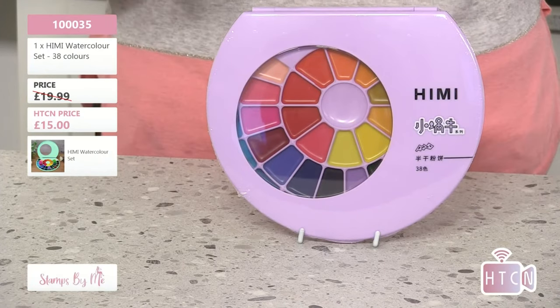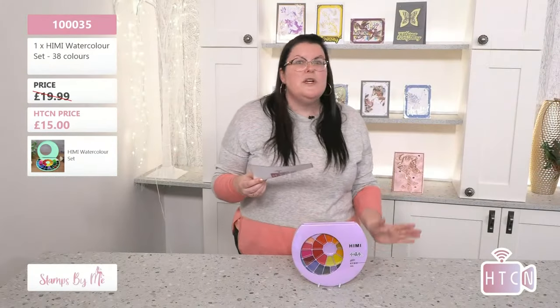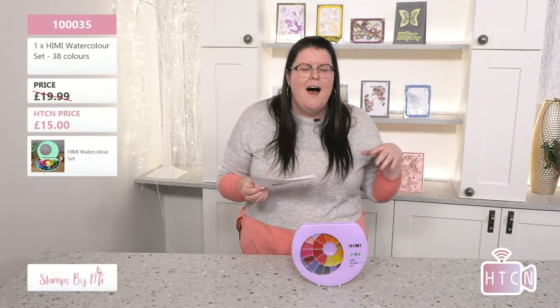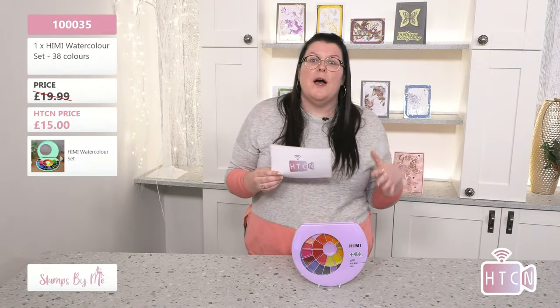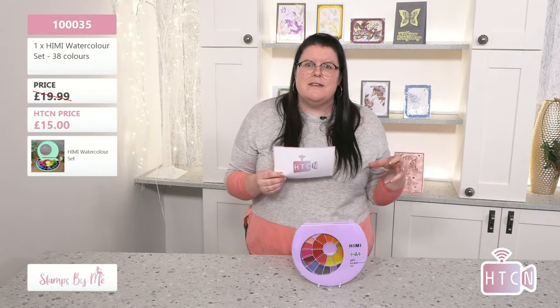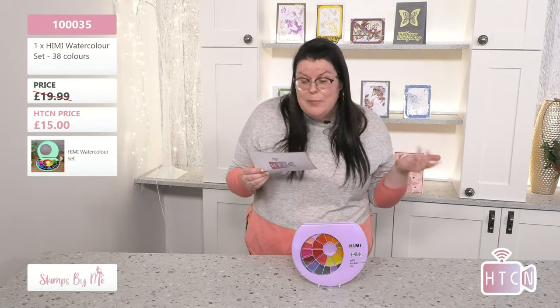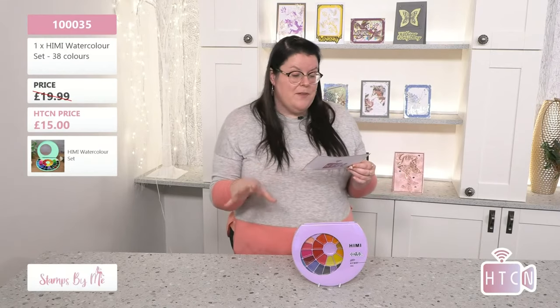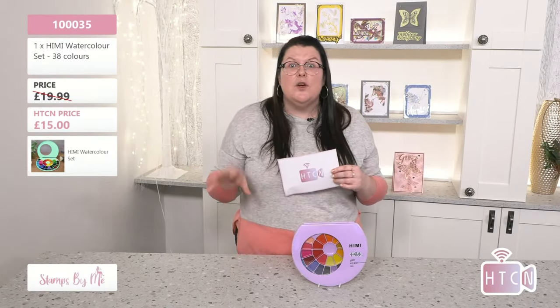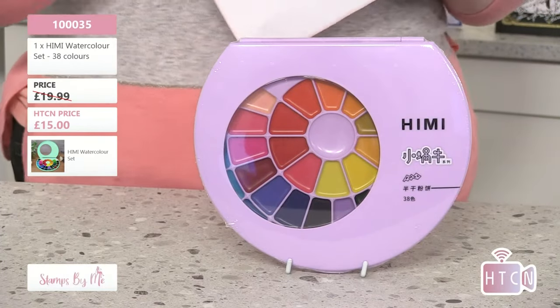You get an amazing number of colors, and look at the size of each pan — sometimes watercolor palettes are small and run out quickly, but this one will last a long time. And a reminder to subscribe to the How to Craft Network to see what's coming up. Item 10035 gives you 38 colors so you can recreate those beautiful cards with just a splash of color — or use them for the demos Tony will show us later.